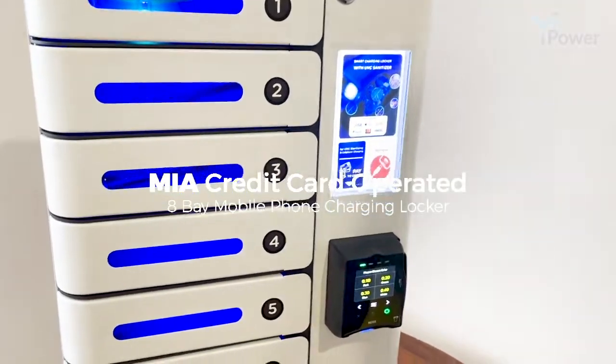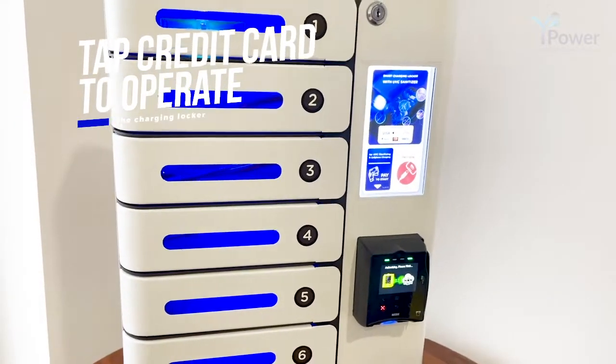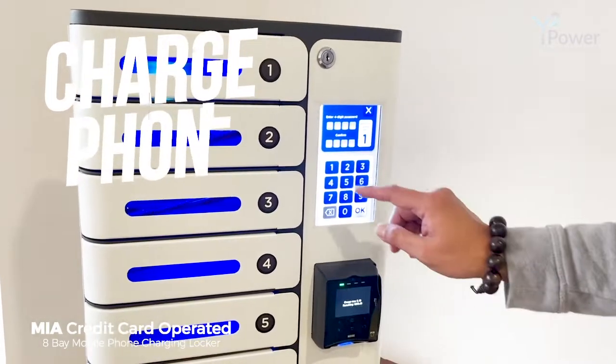Press store and charge, and tap your credit card to operate it. Select an available locker box, then enter your unique 4-digit password.